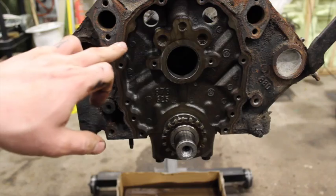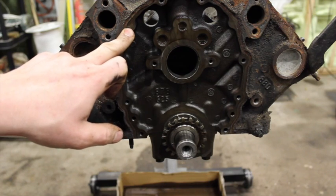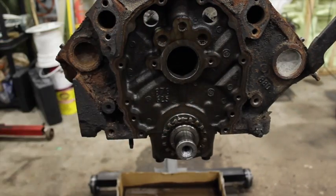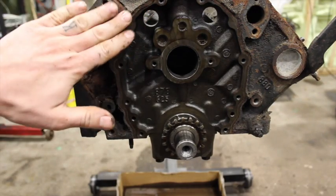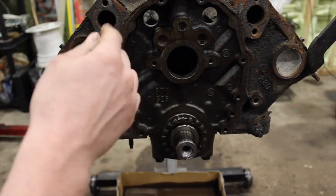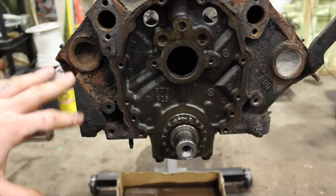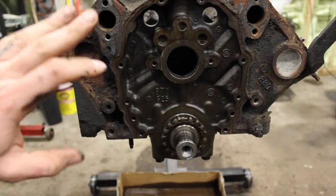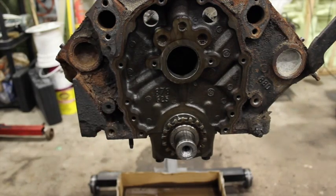You'll notice two things. First, on some later blocks — especially 2000 and up like the later Vortec — the extra timing cover holes won't even be drilled, while other ones will be. But what you can do is put the new timing cover up against it, mark your holes, and drill and tap it. No problem, it'll work fine. I wouldn't just try to skip those holes and hope for the best with silicone — if you're going to use one of these blocks, drill and tap those holes properly.